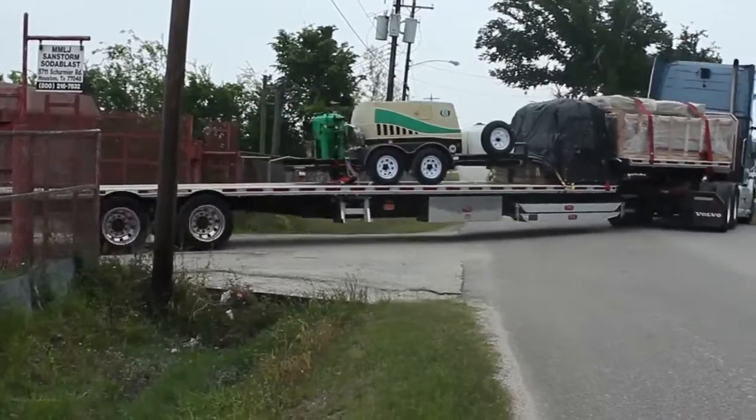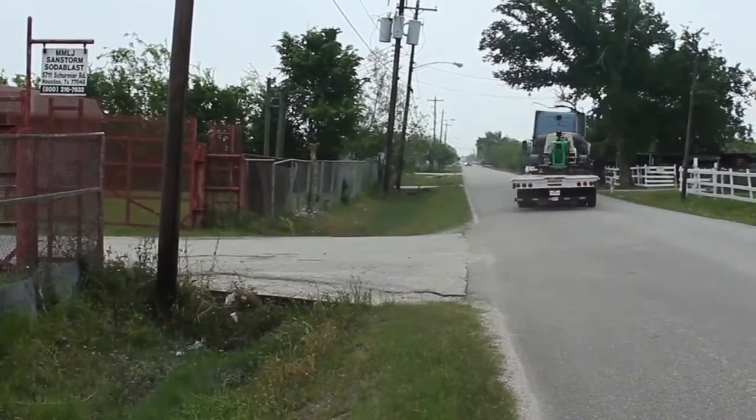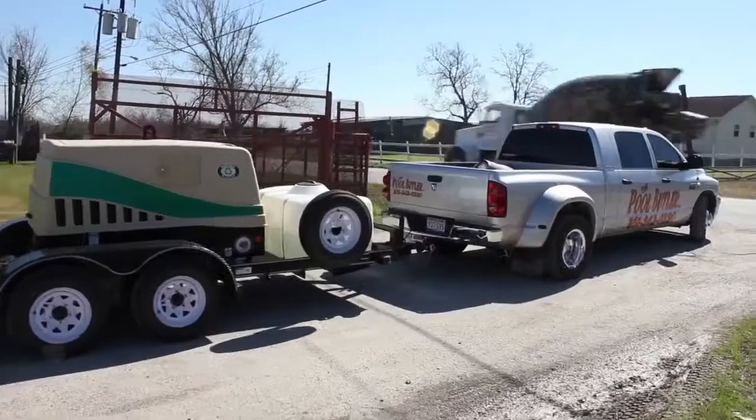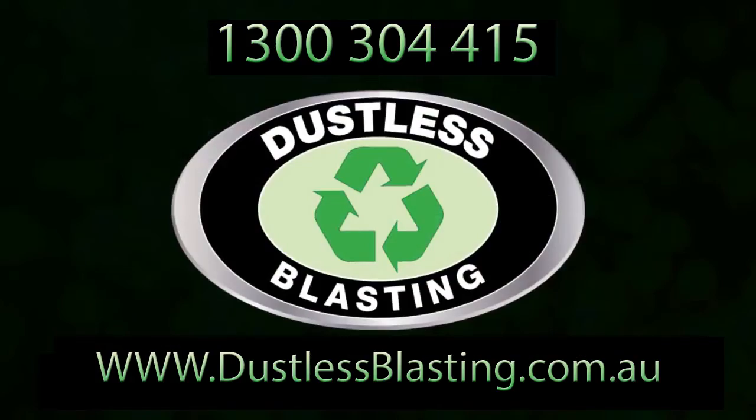This machine gives you the mobility to travel anywhere, and since it can blast with almost any abrasive, wet or dry, you'll have the versatility to do many different types of jobs. If you have any questions, you can always call us, and we hope you enjoy your DB500 Dual Axle Mobile.